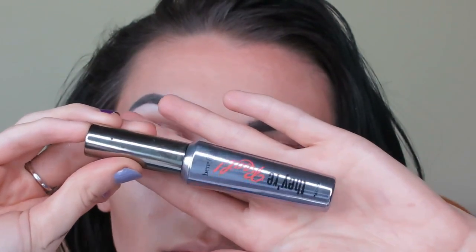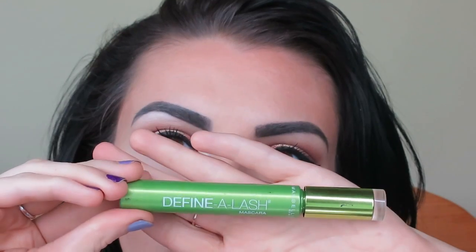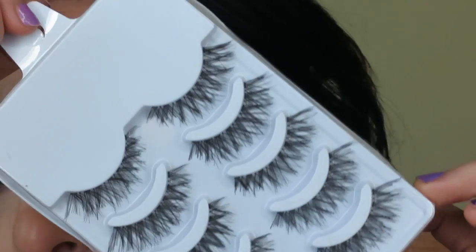I'm taking Benefit They're Real Mascara and applying that to my lashes. And this is just my usual Maybelline Lash Definer for the lower lashes.